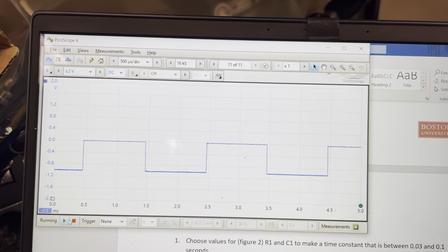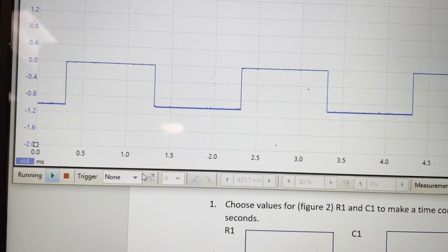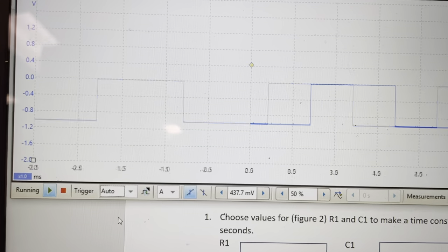We could do something called a trigger. So now I have it back running again. There's a button over here called trigger — I could set the trigger, instead of to none, to auto. This is on a PicoScope.